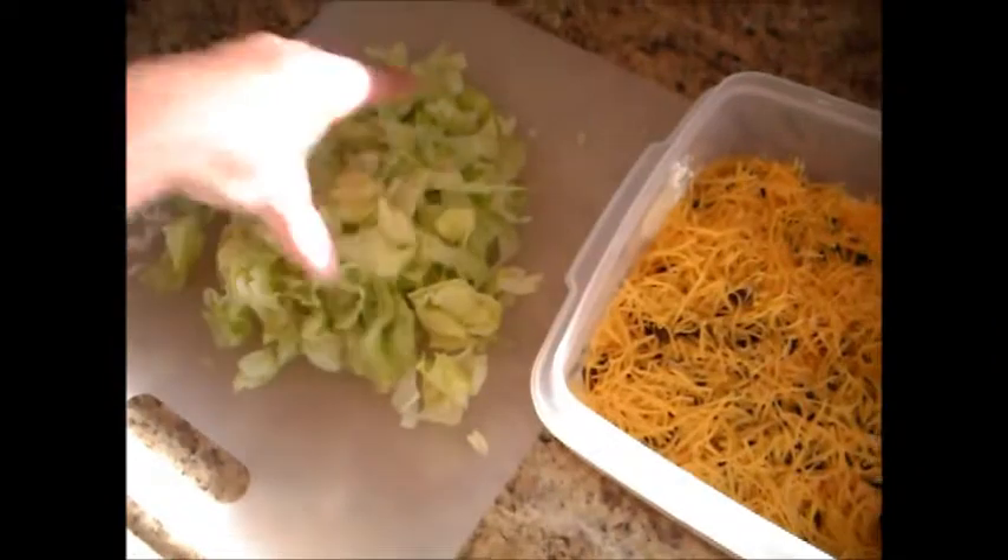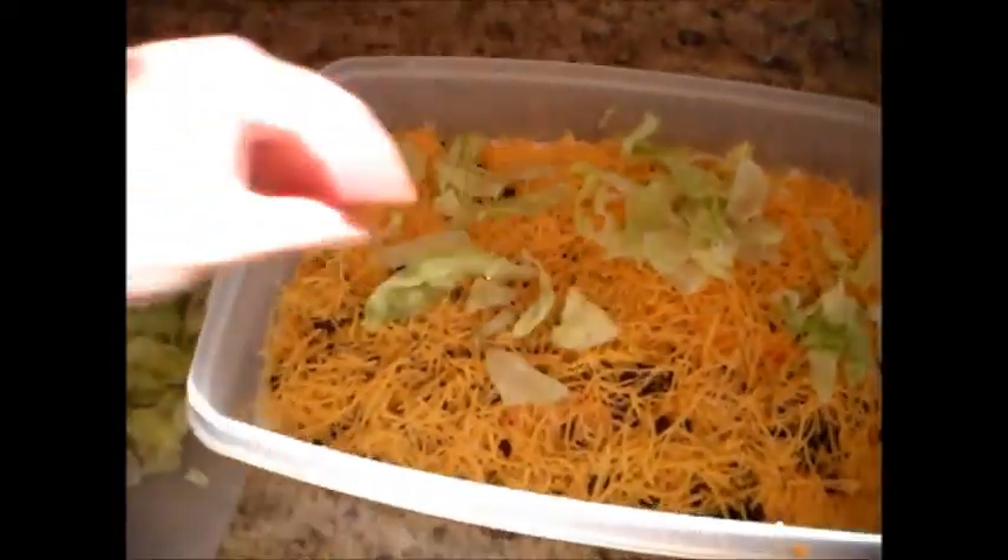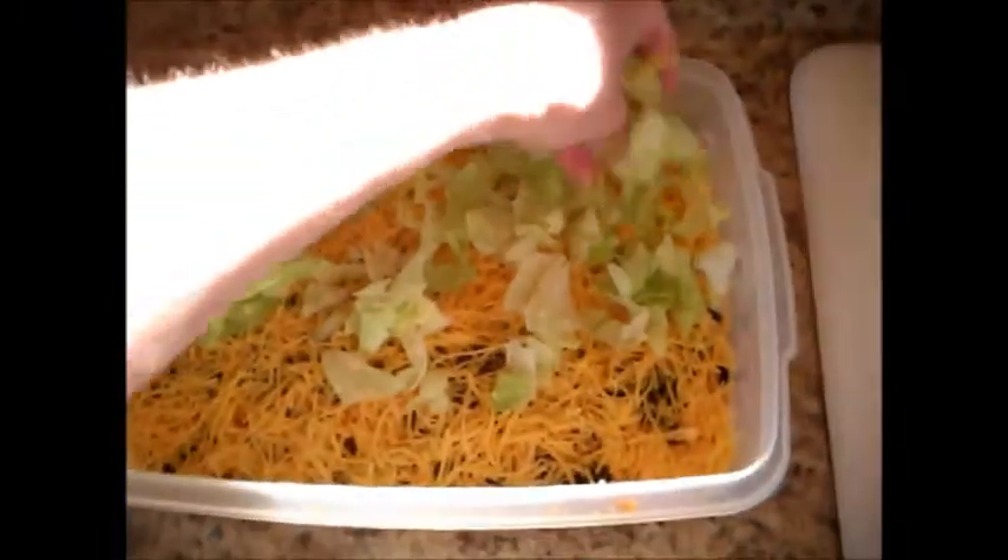Now next we've just finely shredded some lettuce. I use my chef's knife for this, and we're just going to sprinkle some of this on top.